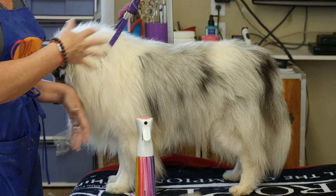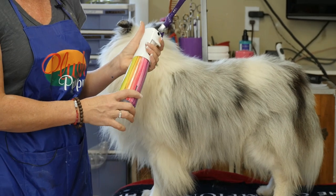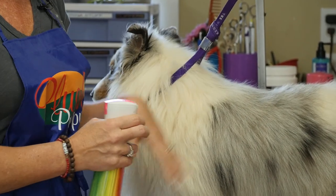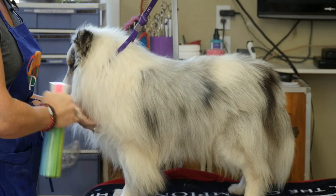First of all, I never like to brush any hair while it's dry. I like this continuous-spray spray bottle — you can get them from Canadian Grooming Distributor, they have a lot of variety. I have some Plush Puppy conditioner mixed up in here with some water, and I just give my dog a light mist with this.